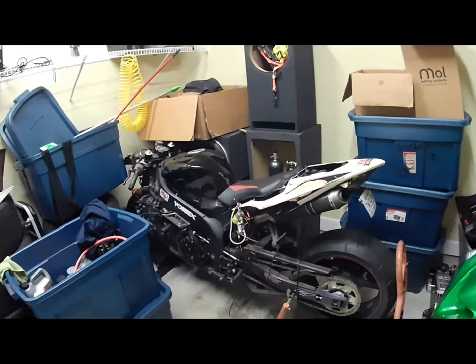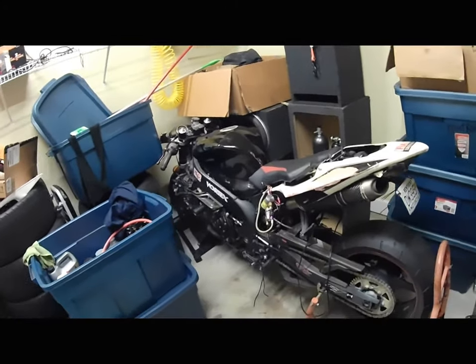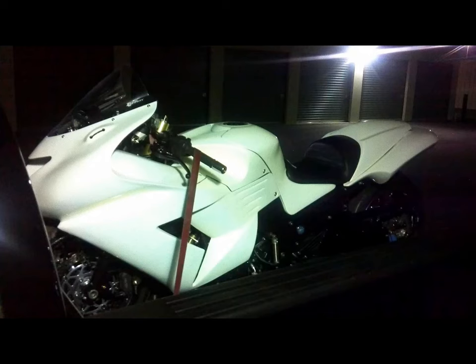If you stay tuned, later on down the line I've got some goodies to add. I was at the shop working on the grudge bike. I've got some stuff for you, so please stay tuned and please like my video.